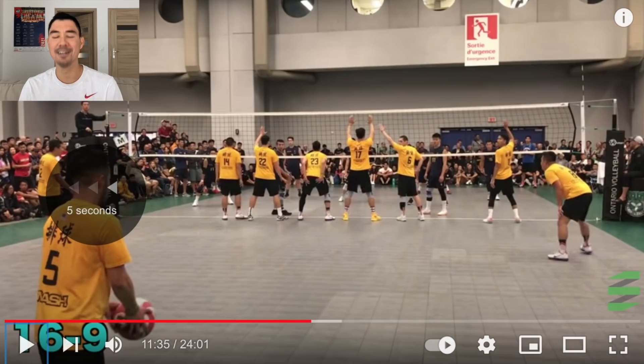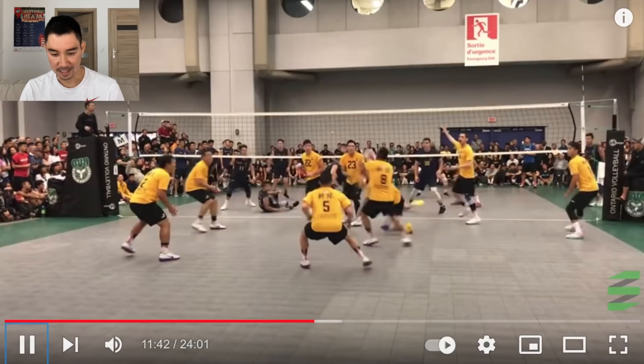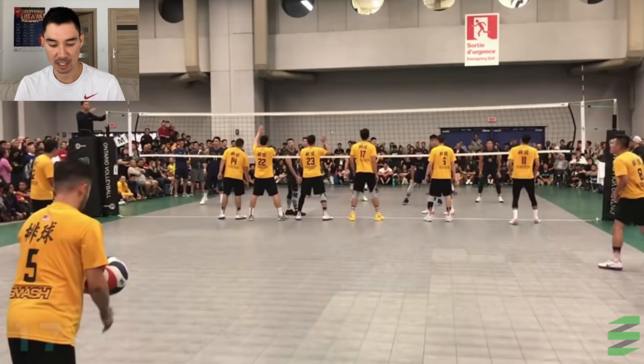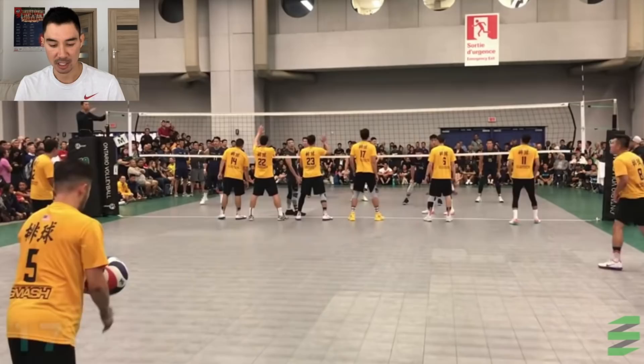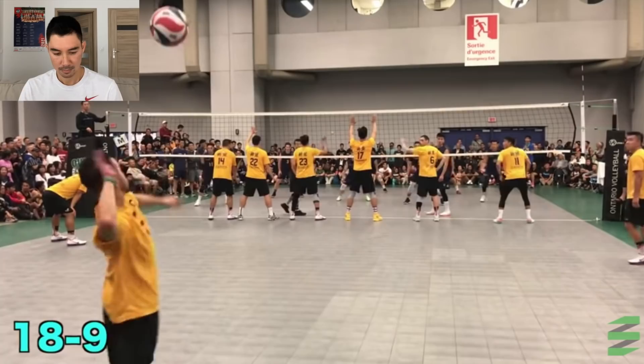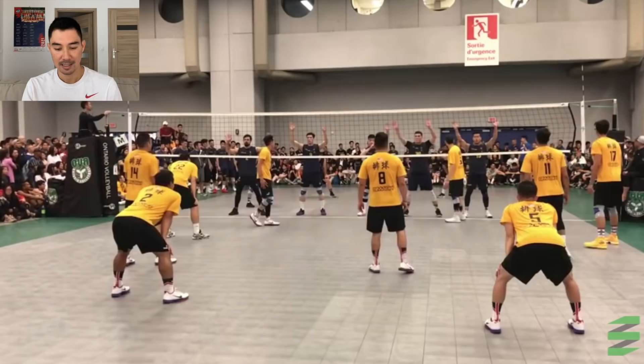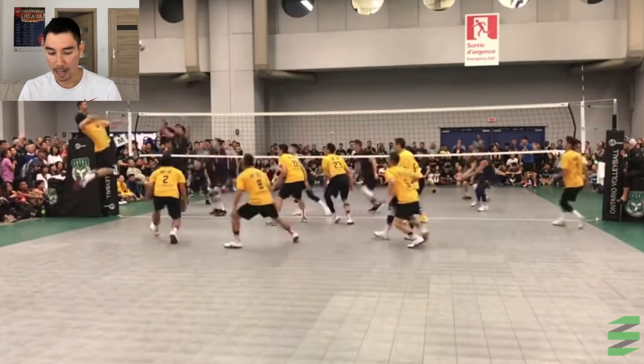Nice serve. Four blockers up on this play right here — how do you get a kill? Great cover. He went over the net, so again you're not allowed to penetrate the net. This guy on a service run. Also in the rules, the court is a little bit bigger than normal indoor volleyball — that's how they can fit nine people on the court. Out of the timeout, going after area five — nice pass! Up 18-9.